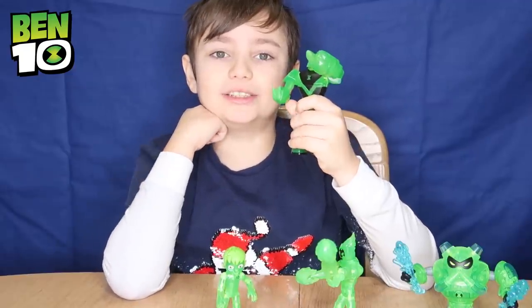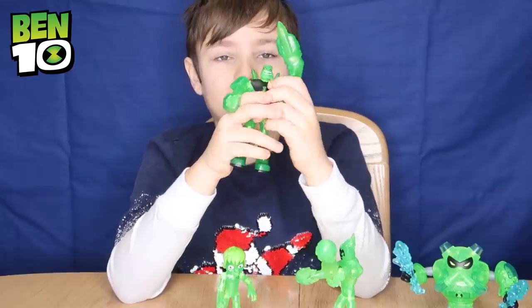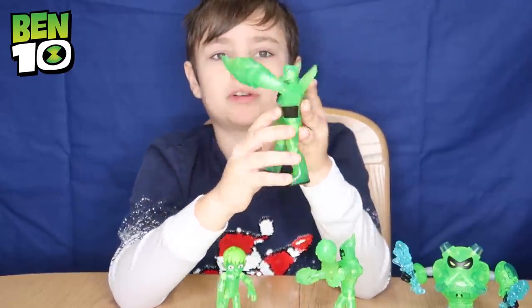Let's start with Diamond Head. Wow, his black armour is really cool! Look at him, he looks awesome! And he's also got this little crystal blade.